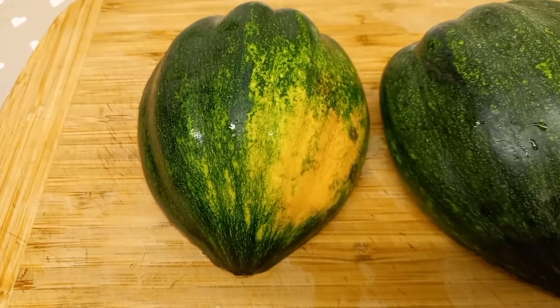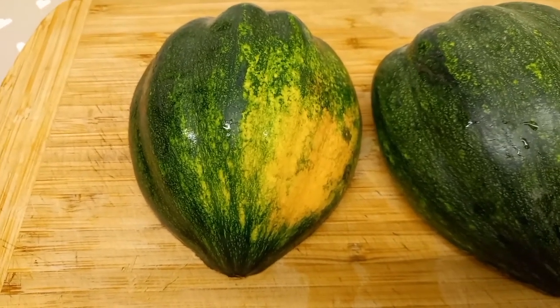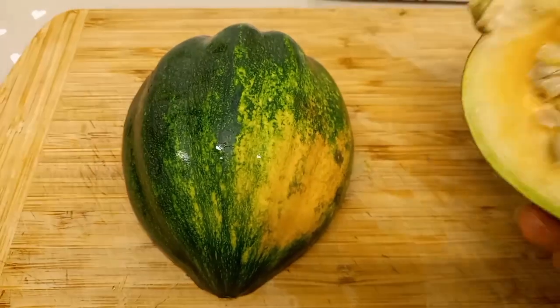Hello everyone, welcome back to my channel. For today's video, we're gonna make a pumpkin dessert.